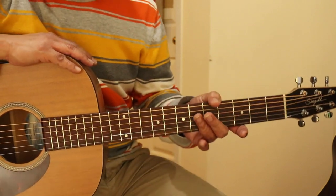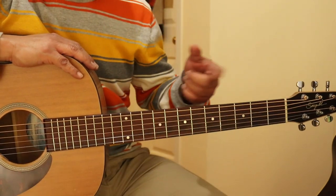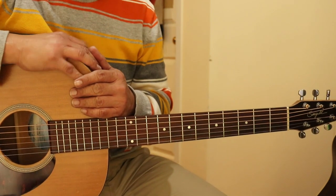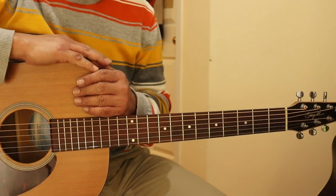Now I know that might be a little fast, so you can just review the whole video over and over until you get it. Okay, till next time. Happy playing the guitar!